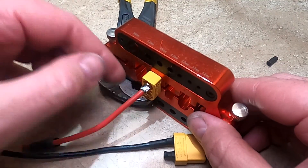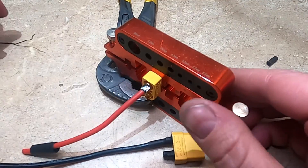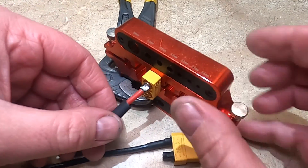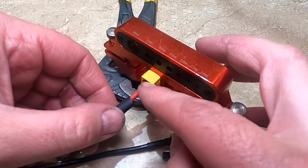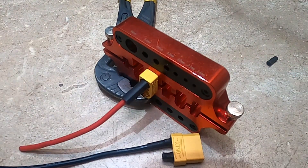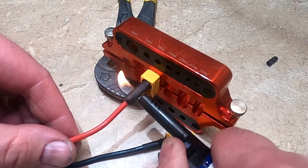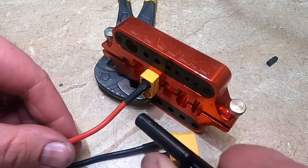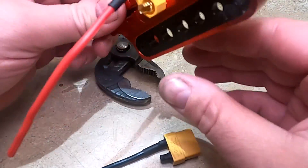Then just wait for it to cool off and then you can go ahead and put the heat shrink on. If you put it on too early it'll start to shrink right there. Once it's cooled off, put this on here and make sure you slip this all the way into this groove so you don't have any metal sticking out when it's done. Then just use a lighter.